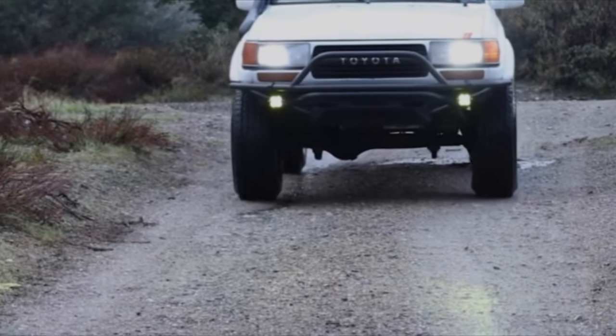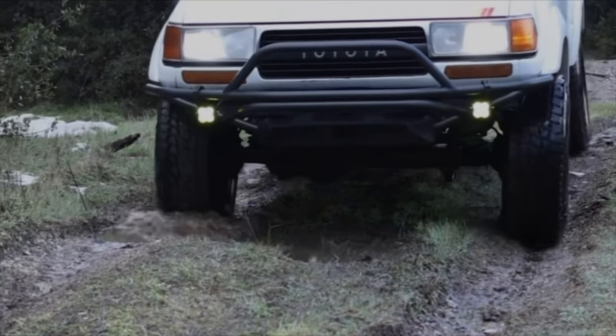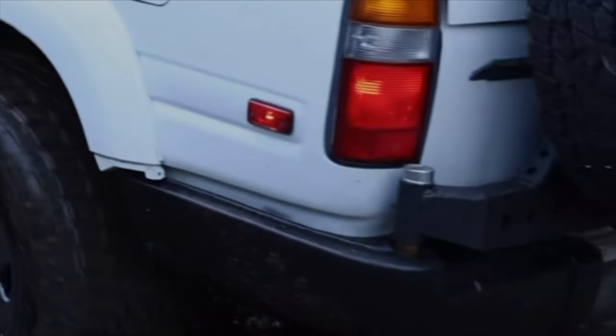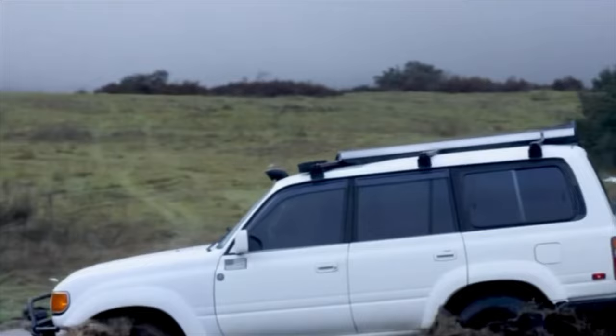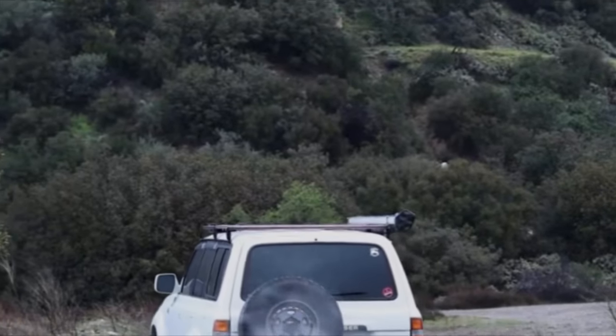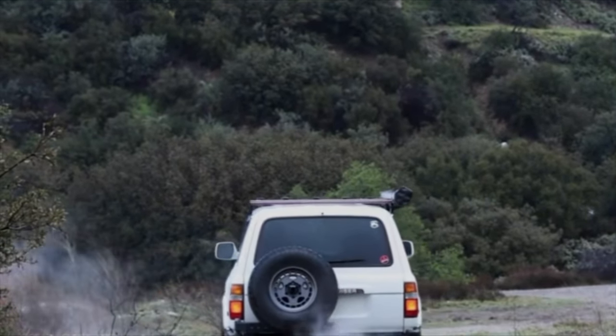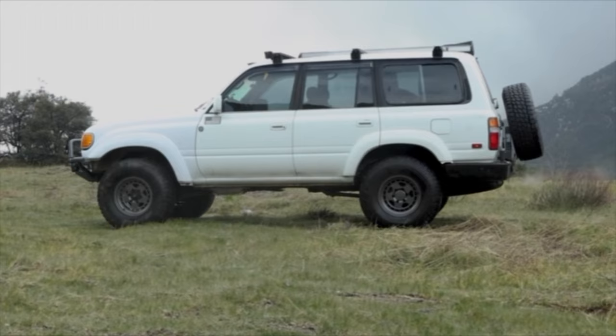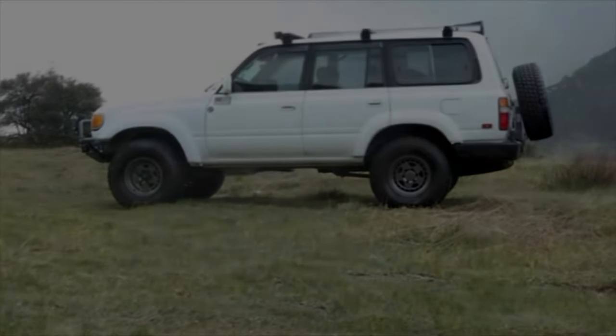In this video we'll be going over how to diagnose and fix your center locker in your 80 Series Land Cruiser. Before we dive into that, let's talk about how the center diff lock system works. In the 80 Series you have the diff lock actuator that sits on top of the transfer case. The actuator is wired to the transmission relay, which receives signal from either the center diff lock dash switch or putting the truck in four low.